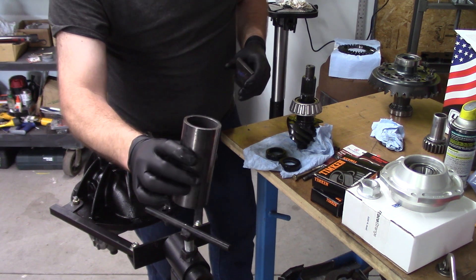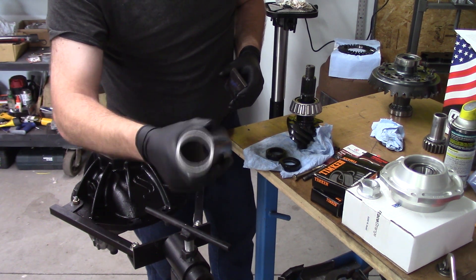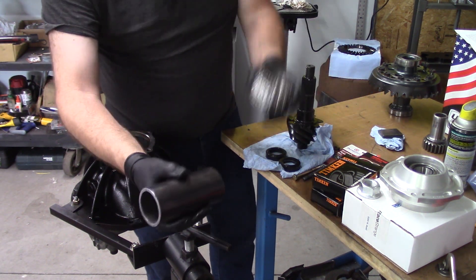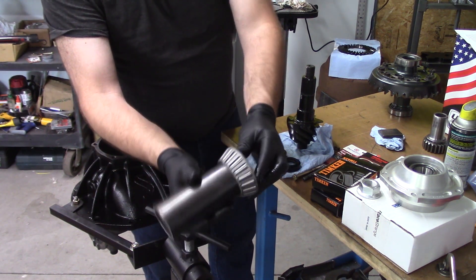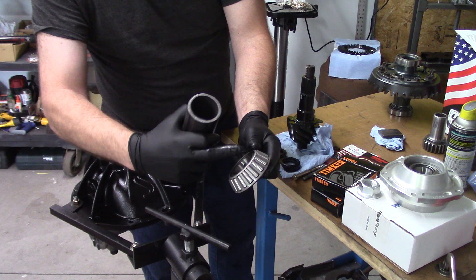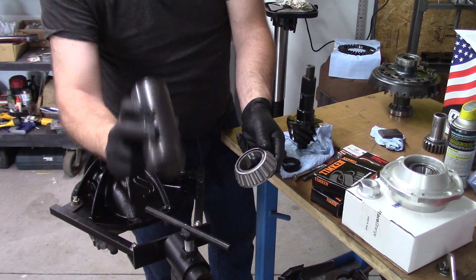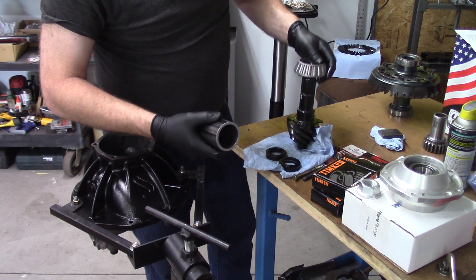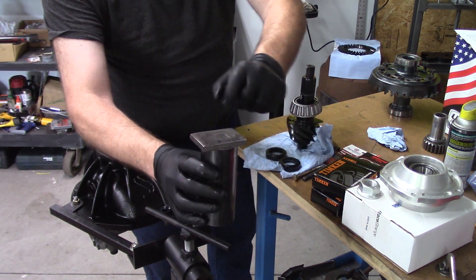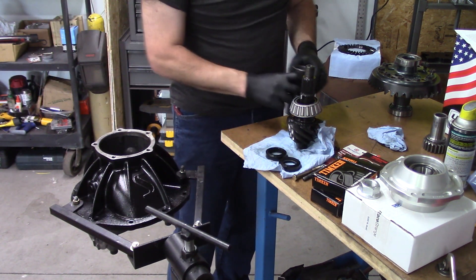What I actually have — and just so happens I have a ton of this — is a 2-inch schedule 40 pipe. It fits this bearing just perfectly: it's not riding on the cage, just on the center part, and it doesn't come close to scarring the pinion. I couldn't have bought anything better, but I just happen to have a ton of this on hand. We'll get that started and use it along with the harbor press to push the bearing down and get it installed.